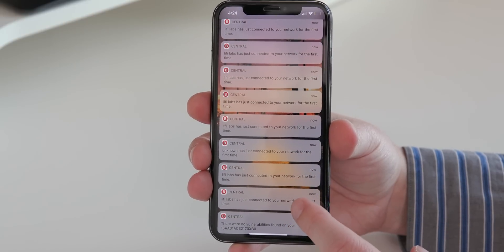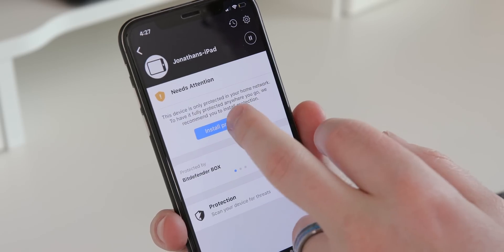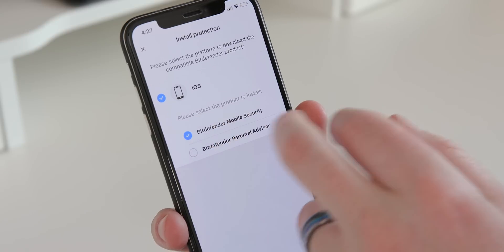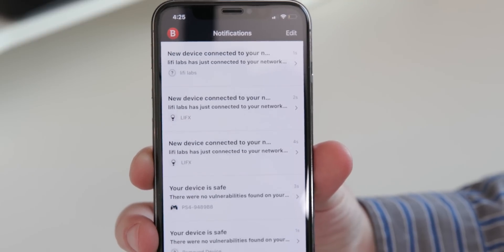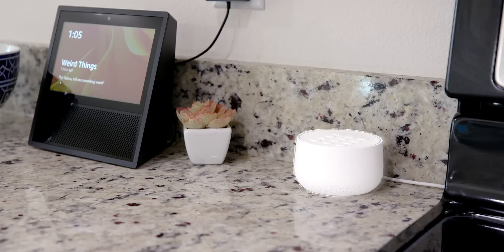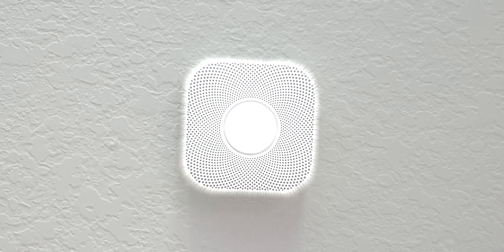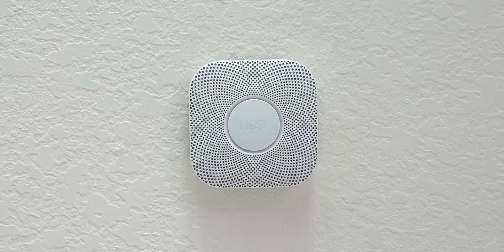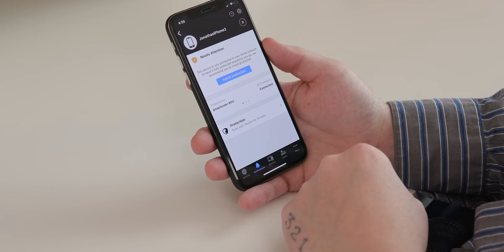The app will finalize everything and immediately start scanning all the devices on your network. You'll receive mobile notifications if a device connects to your network or if there are possible threats. The Bitdefender Box also alerted me when a device needed closer attention, and I was able to manage that device using the app. It gives me real peace of mind since I store a ton of stuff on my devices — from family photos to credit card information and even my social security number — plus smart devices protecting my home.